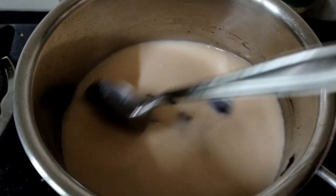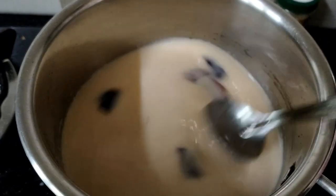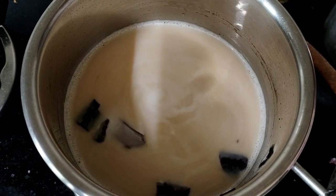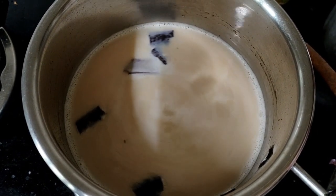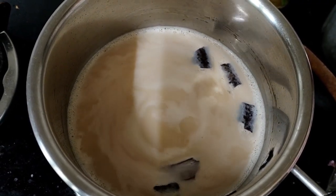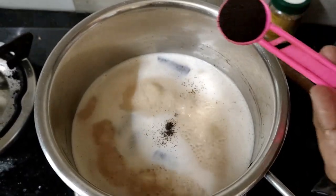If you want to eat it, it's good to eat it. If you want to eat food items like drinking water, it's good to eat it. I'm going to eat the chai. It's good to eat the flavor.